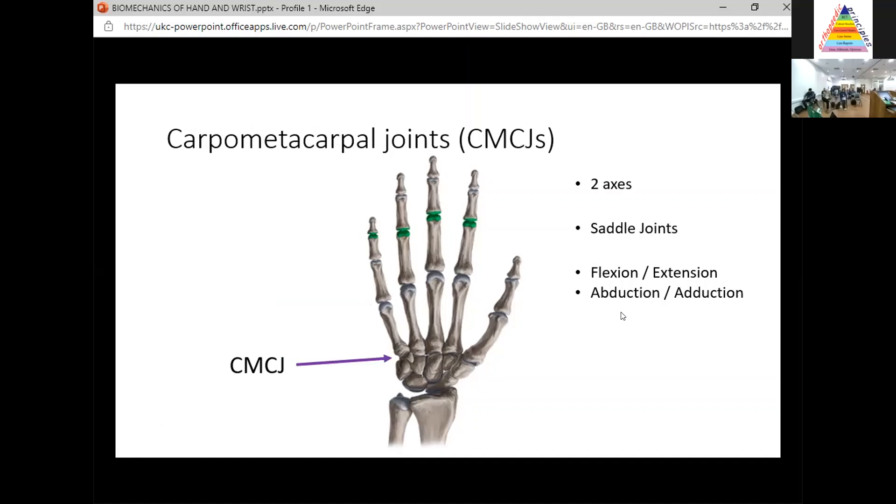And then finally the carpometacarpal joints — again, two axes of movements. These behave as saddle joints: flexion, extension, abduction, adduction. So remember: hinge joints, ellipsoid joints, and saddle joints — one axis, two axes, two axes. That's what you're going to remember for the exam.